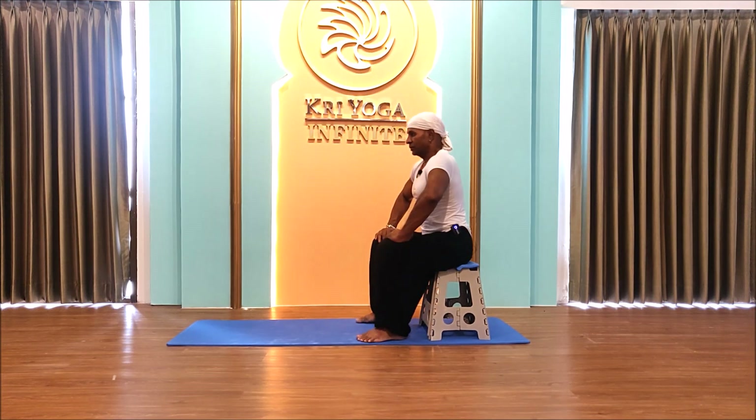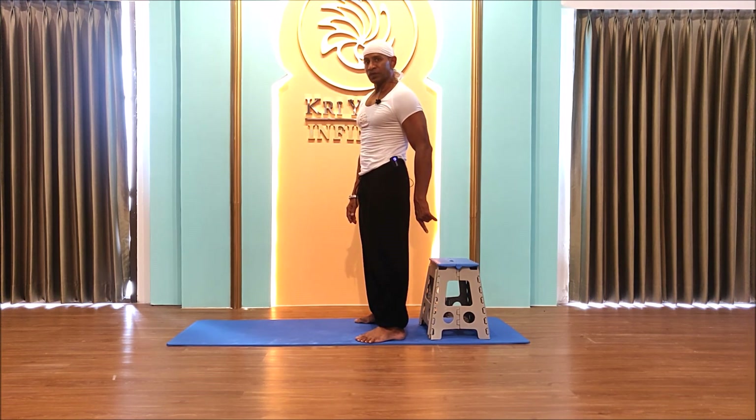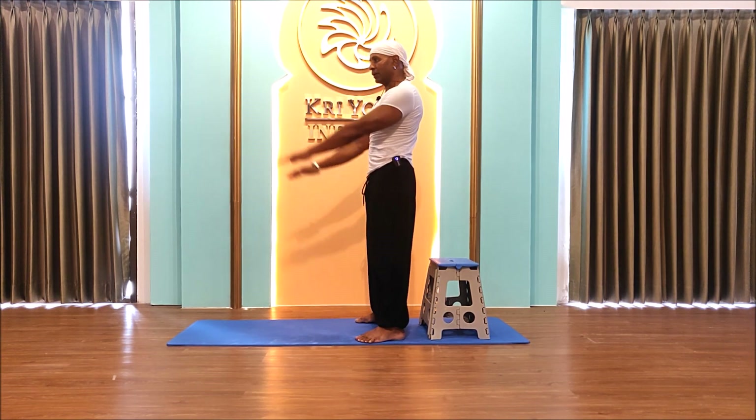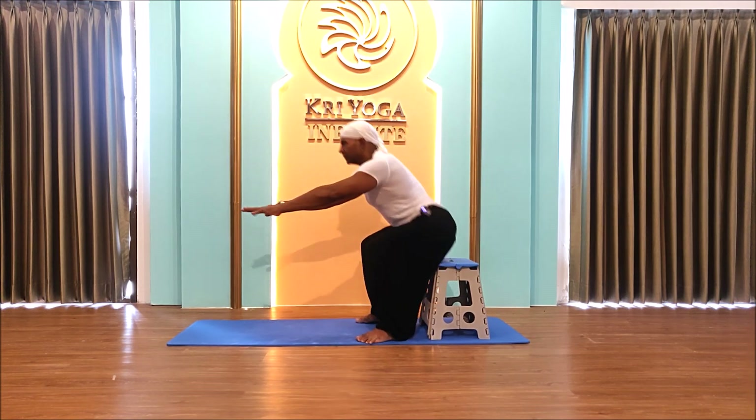Once you're comfortable doing it that way with no problem, you progress: stretch your arms out in front to help balance yourself, then sit down and stand up.